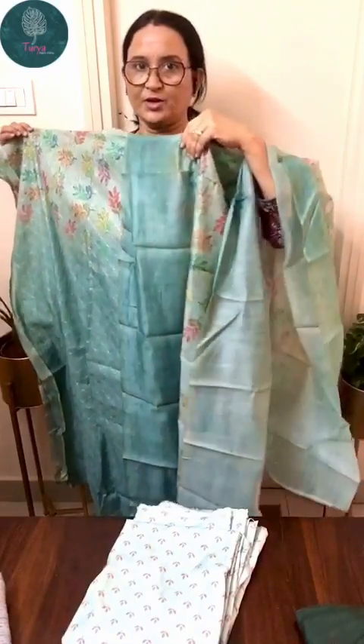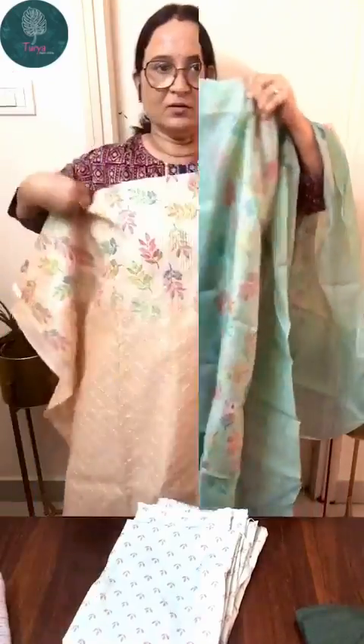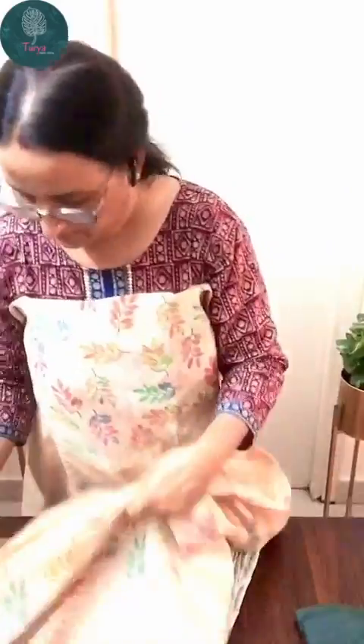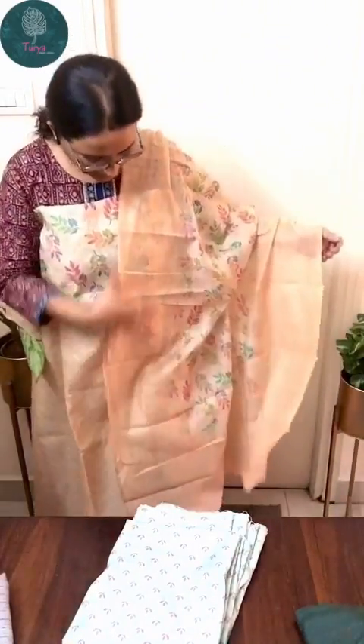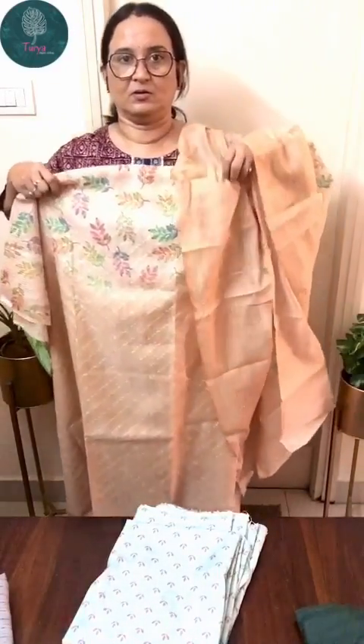There are two colors available in this design. The next one is a sandalwood color — same pattern with threadwork and sequins work on the kurta, muslin cotton printed bottom, and a chindiri digital printed dupatta. Priced at 1250 with free shipping. It's a very mild sandalwood color.